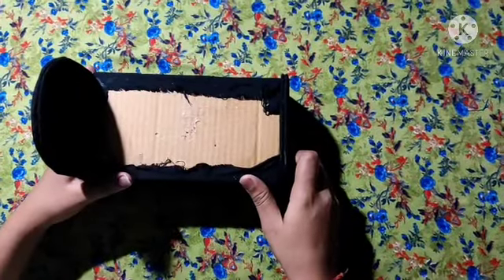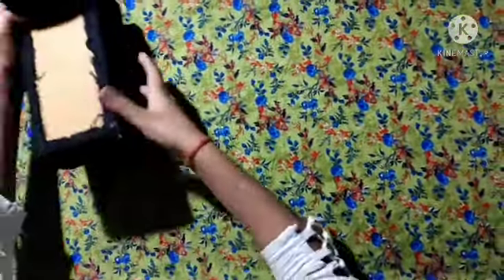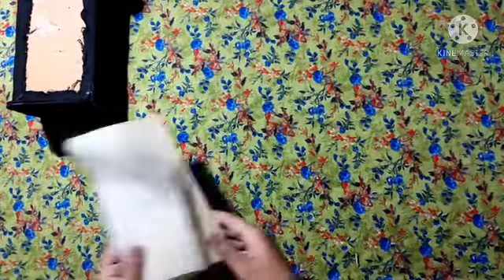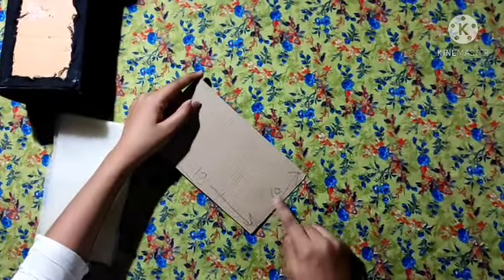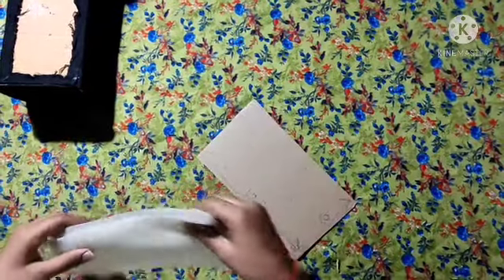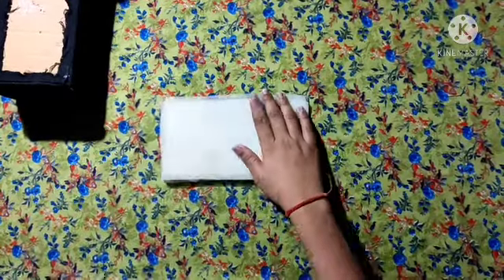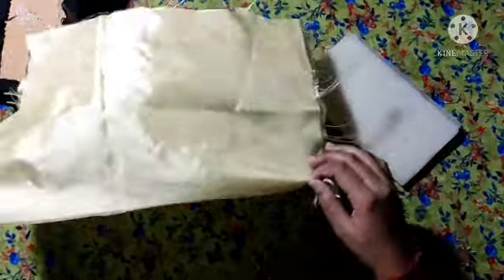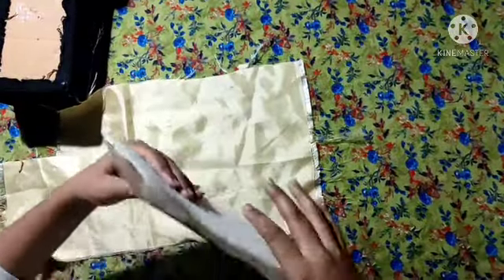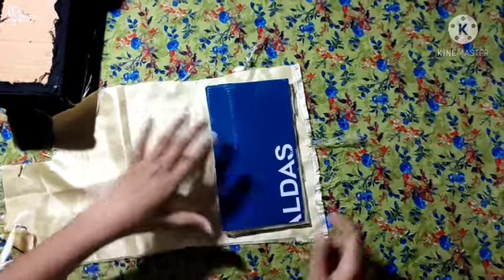Now we will put the piece on the bed. This is a small piece of cardboard and its length is 19 cm and its width is 40 cm. This is a sponge card with a soft golden towel. After keeping it, we will put the sponge on the bottom. We will remove this card with it.